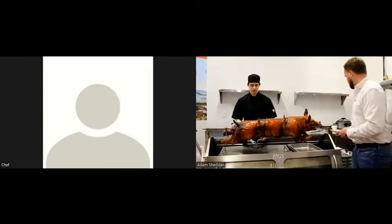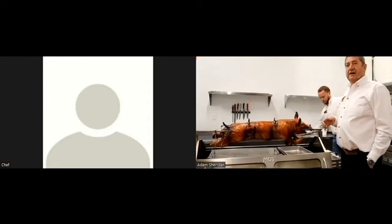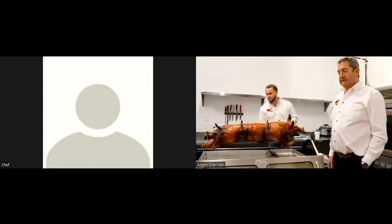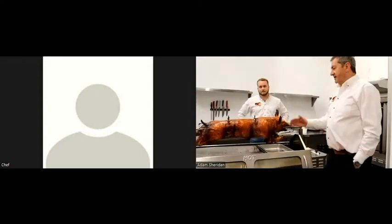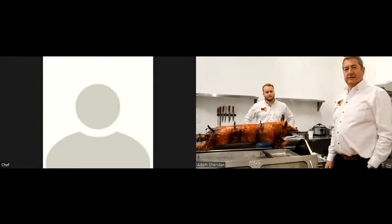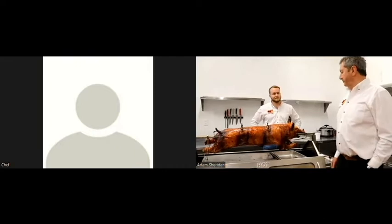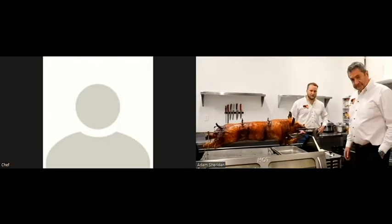Another thing we've cooked on it successfully is what we call the Ponderosa — it has to be either on the bone or bone-tied, and that comes out really well. You get nice crunchy, crispy parts on the outside, and as you go down into it you get to the nice interior parts.